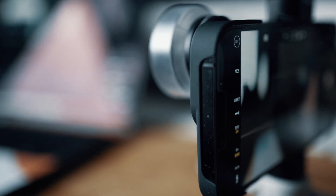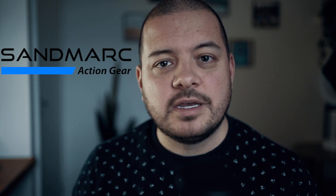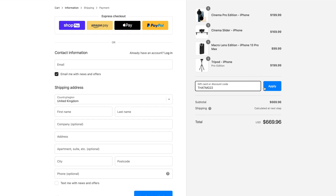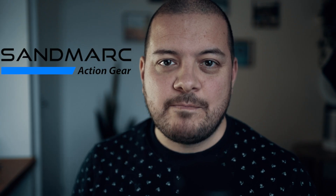So there we are — three different subjects, three very different effects with this lovely little macro lens. Sandmark have very kindly offered a discount for my viewers. So if you're thinking about buying this lens, the slider, or anything else in the online store, just type in this code in the box at checkout and you'll get a sweet 10% discount on absolutely anything in their online store. A big thanks to the lovely team at Sandmark for making this possible.